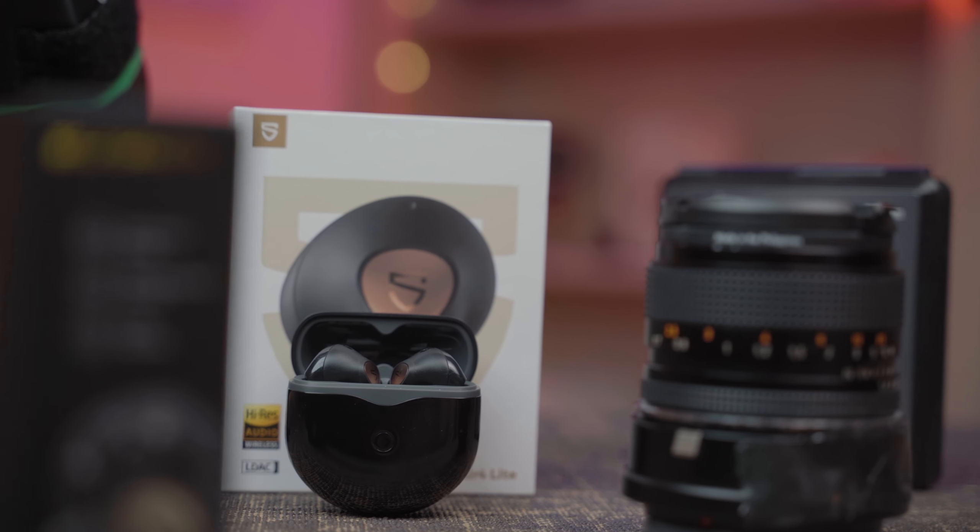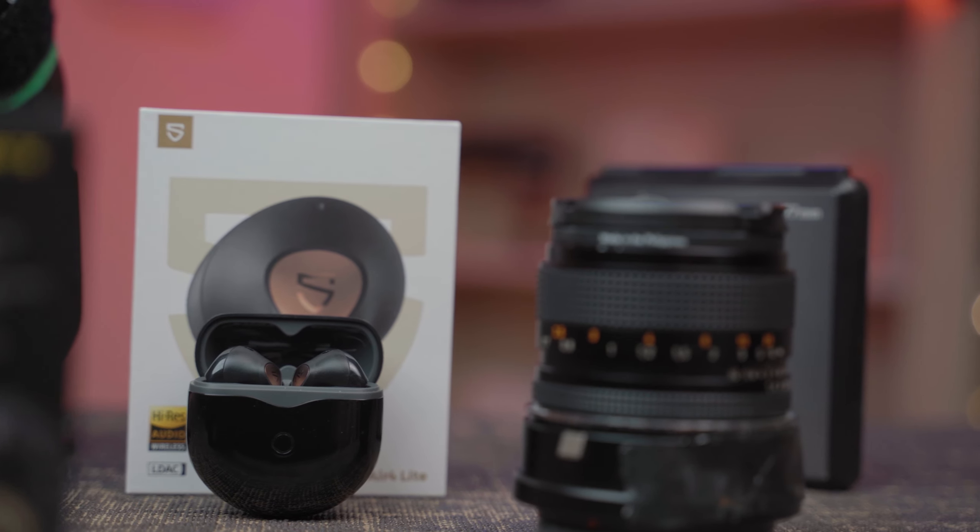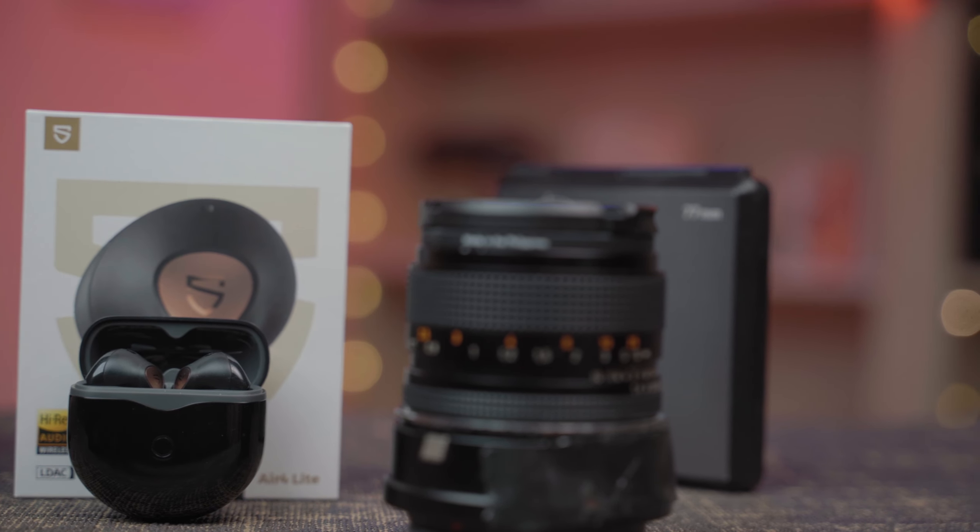Just like the Soundpeats Air 4, the Air 4 Lite sound really, really good. They have decent bass, although I find that the smaller driver in the Soundpeats Air 4 series is possibly inferior to the larger driver in the Air 3 Deluxe and the Air 3 Deluxe HS. That said, you're going to be able to EQ these and tune them to your liking.